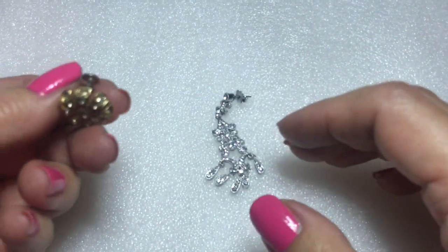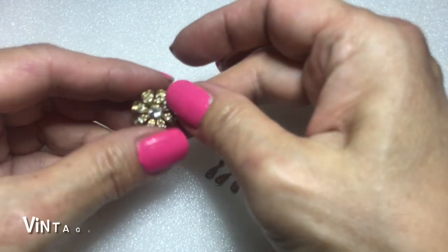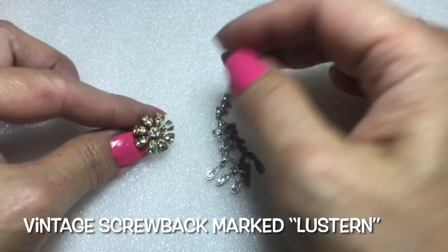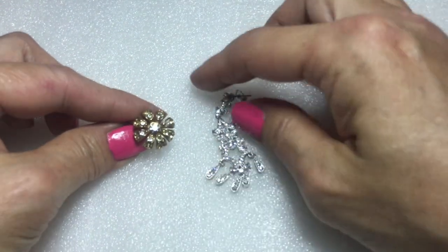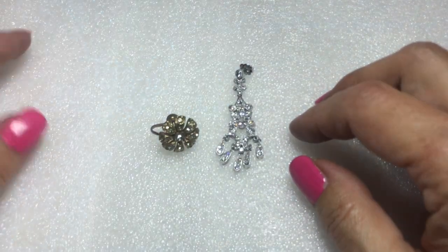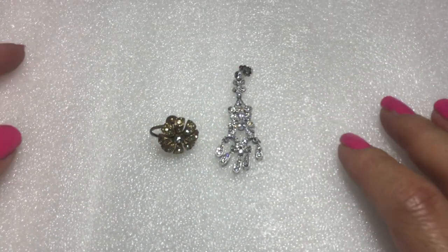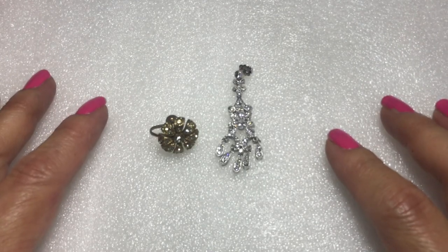Here's another single earring — this is a screw back with a gold tone flower with crystals all around. So yeah, we just went through some bracelets and earrings. Awesome mystery lot so far.